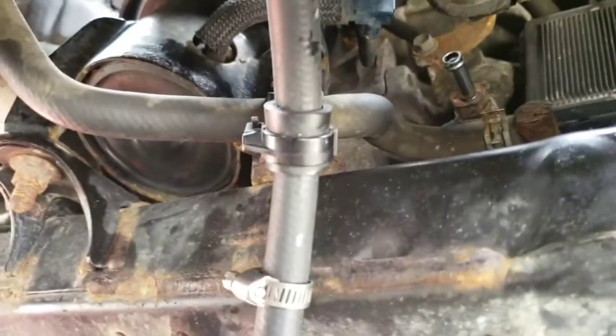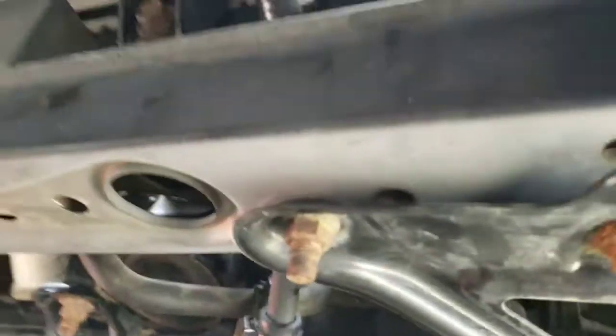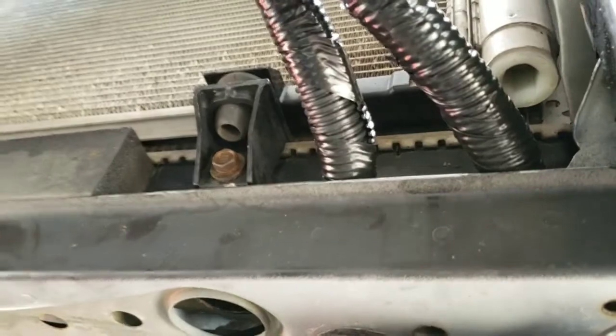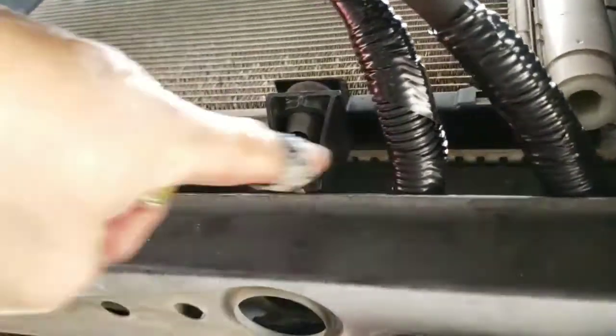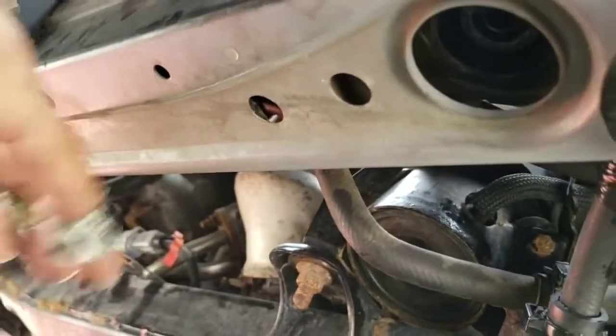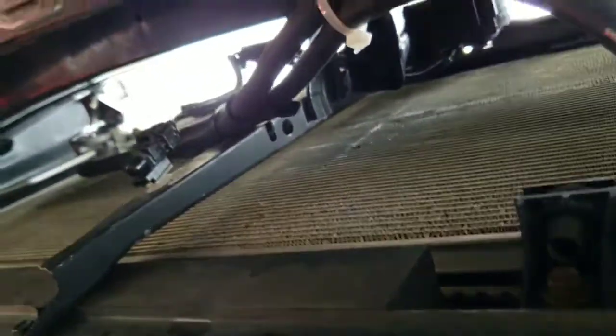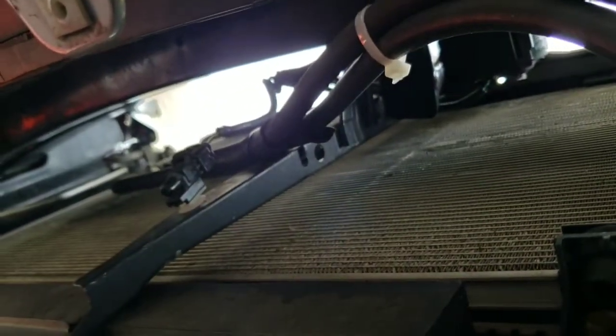And then you connect that guy right there. A couple notes on where I ran the lines — this is looking from the front towards the rear. There's the bottom of the condenser, got the lines going through there. You don't want to run the lines underneath this because you've got that splash shield that will hit it. Put some of that protecting plastic sheathing around it.